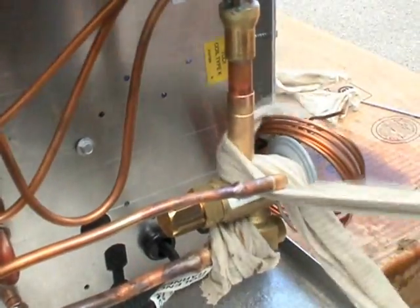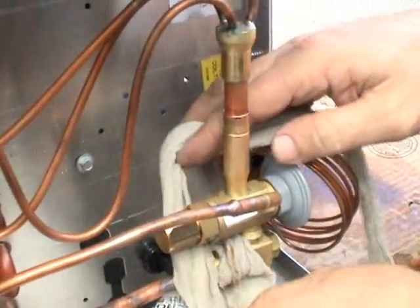While I've got this off, what I might as well do is just go ahead and re-wet it.